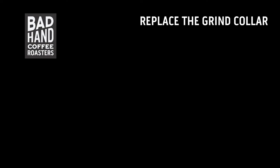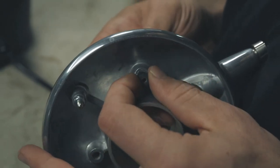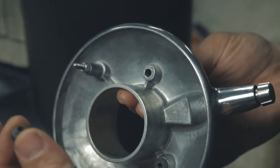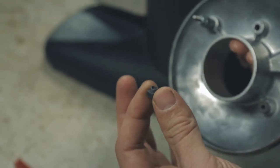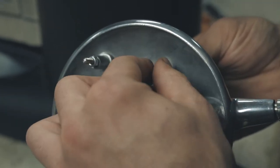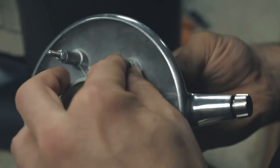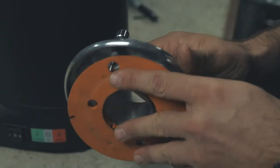When replacing the screws back in the grind collar, you'll find a rubber grommet on the underside of each screw hole. These are important as they help hold the orange rubber cover in the correct position.